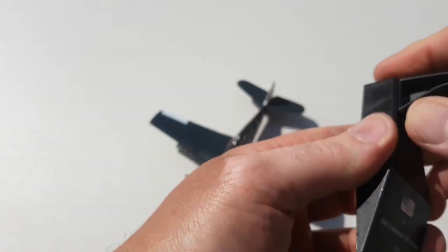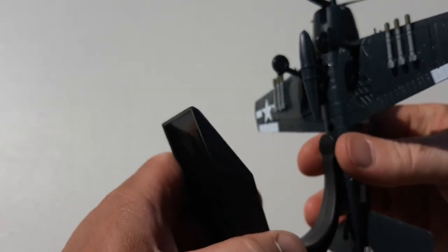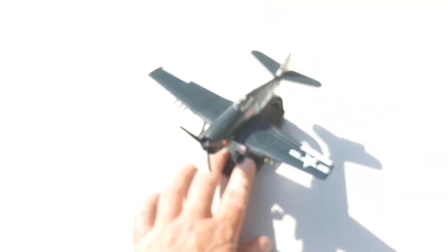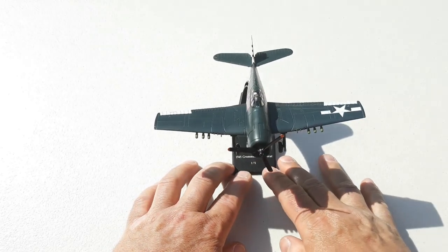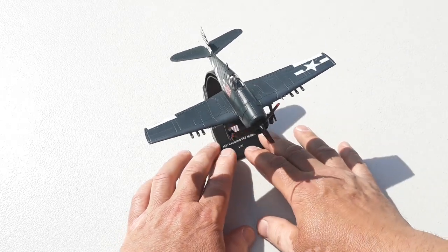I'll just place the model down for a second — it does come with a pretty generic stand which has some little details of the aircraft. It's straightforward: just click and chuck that into the little hole, and bang, she's done.